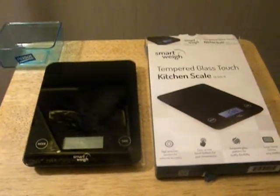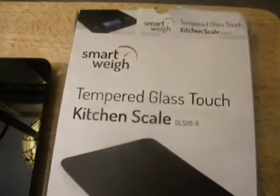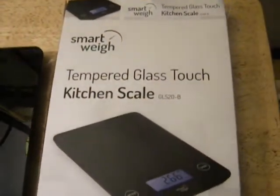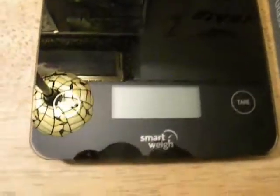I was really impressed with it when I got it out of the box. This is the box over here — SmartWay Tempered Glass Kitchen Scale. It says: High Precision Sensors for Extreme Accuracy, Easy Access Touch Buttons for your convenience, Tempered Glass Platform for Quality and Durability, Large Backlit LCD for Easy Visibility. And this is actually what it looks like — it's really cool.